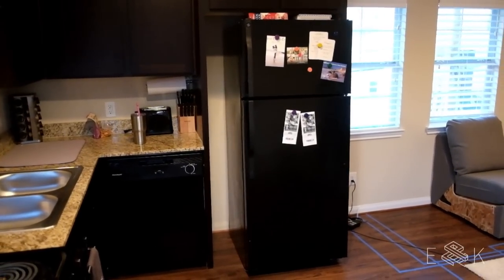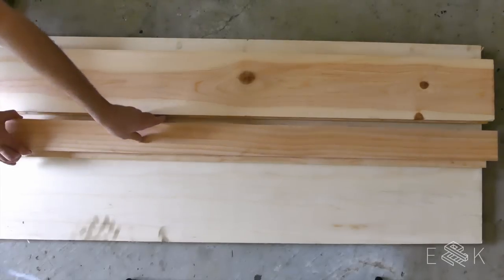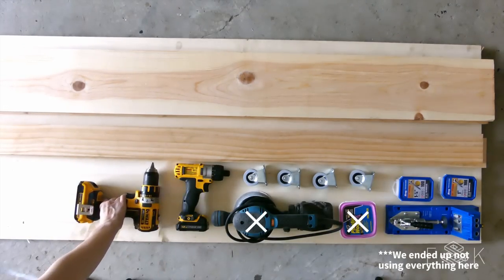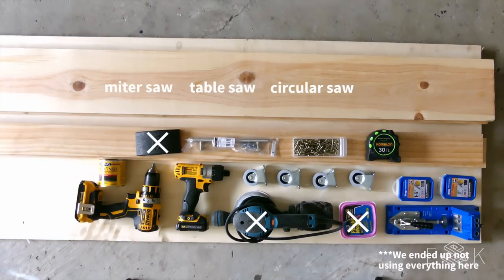The space by her fridge was perfect for a rolling pantry. For this project we used plywood, two 1x4s, two 1x8s, a Kreg jig, Kreg jig screws, non-swivel casters, a driver, a drill, ebony stain, a cabinet pull, screws, measuring tape, a miter saw, a table saw, a circular saw, and a bunch of clamps.